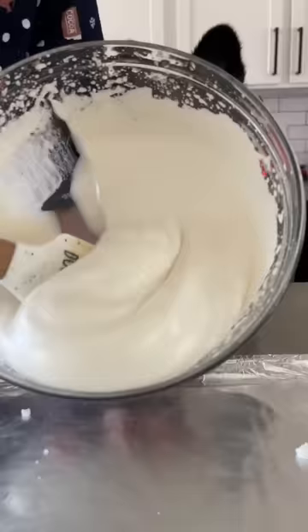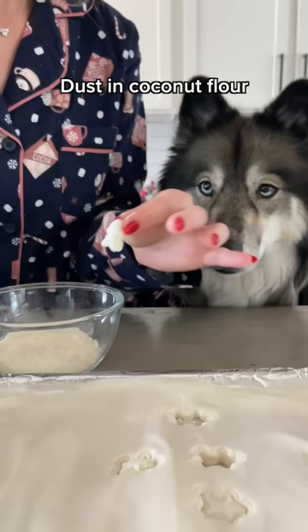Pour the fluff onto an oiled pan and refrigerate. Once it's firm, cut your marshmallows out and dust them in coconut flour.